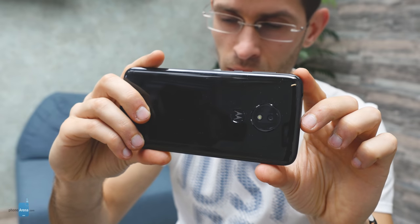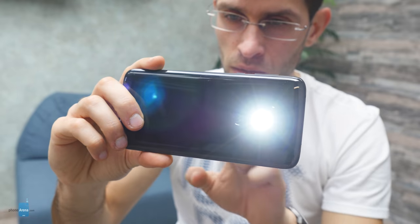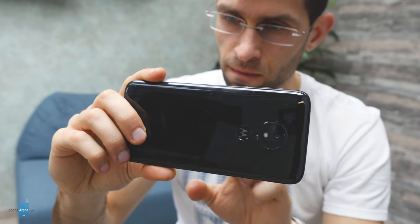4K video is available on all phones, but it's not well stabilized on these Moto models, and there are troubles with exposure on all four — so we can't recommend these for video enthusiasts. For those who occasionally shoot some videos, the quality is acceptable. In terms of sound and call quality, we had no issues. Calls come out loud and sufficiently clear, while the loudspeakers on the G7 Plus, the G7, and the Power model are quite loud and the quality is quite good.